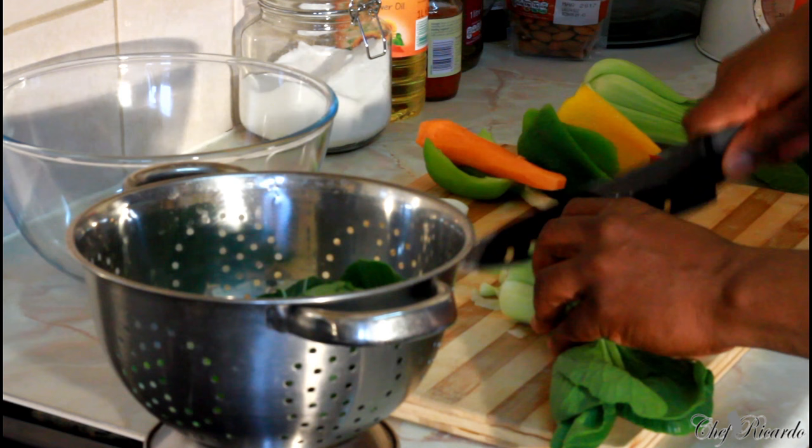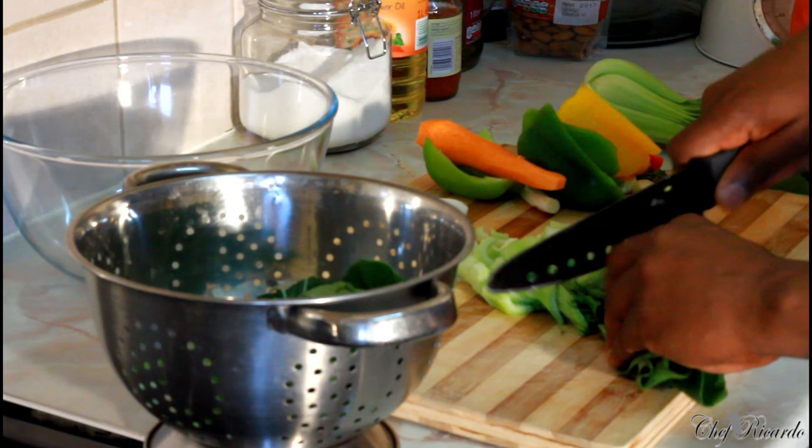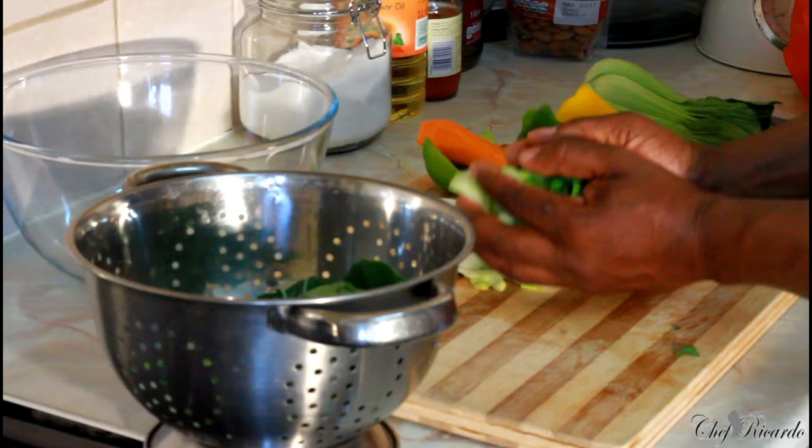Some people spend a lot of money on cigarettes but they don't want to spend money on food. But you have to take care of your body. So as you can see, I'm cutting up the four pak choi, and then I'm going to wash them off.